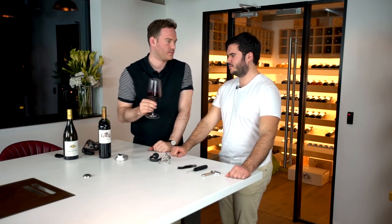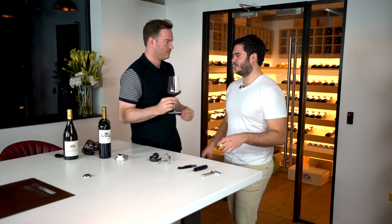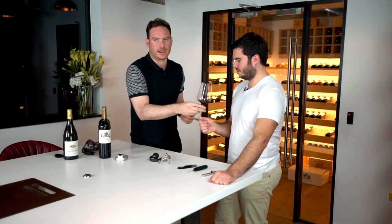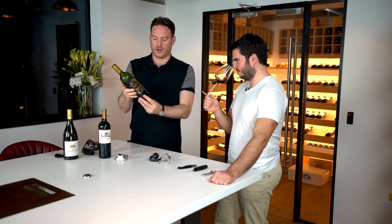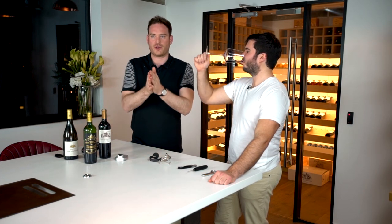When you're done, the Coravin not only leaves the cork without any damage but also injects an inert layer of gas — argon gas — inside the bottle. This is important because if oxygen were introduced, the wine wouldn't last long and it would change the whole chemical composition. Just smell that — this bottle was opened over a week ago and it smells exactly as you'd expect.